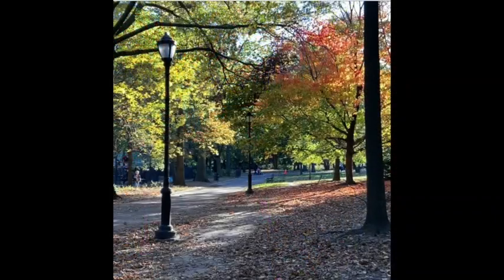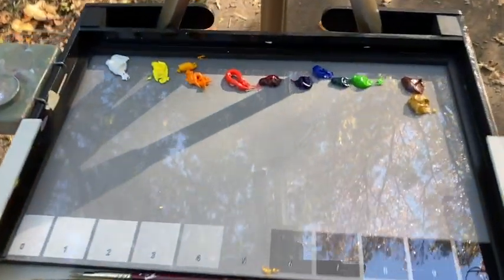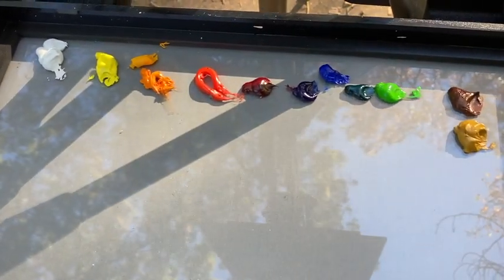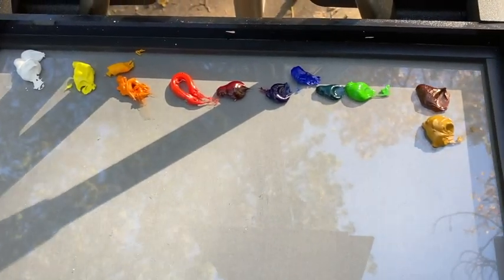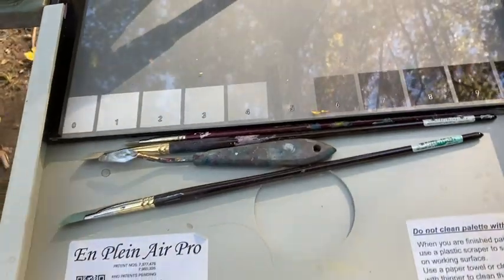I chose this scene for the beautiful structure — the lampposts, the trees — obviously the color, but also the patterns of light and dark from top to bottom. I'm set up with my new easel today. It's an oil painting and watercolor easel, a plein air pro, and my oil paints, which I've got a mix of cools and warms and just a small selection of brushes today.